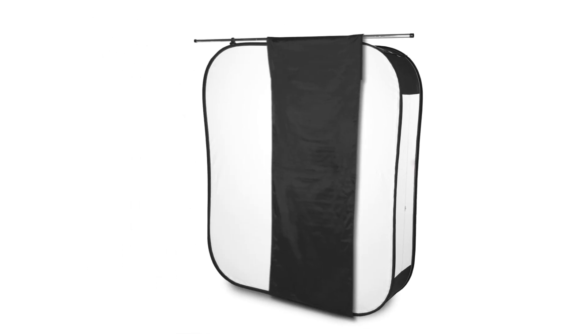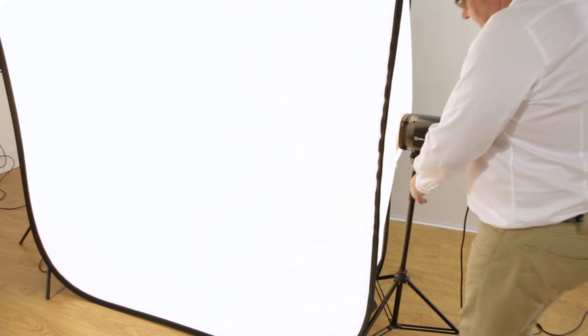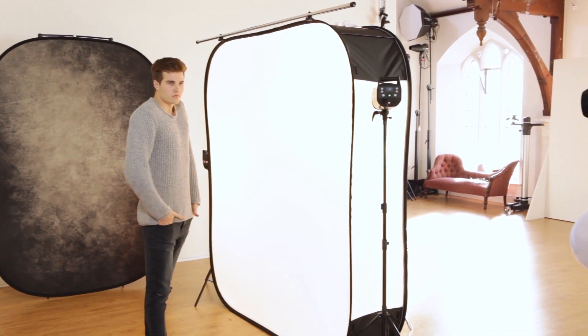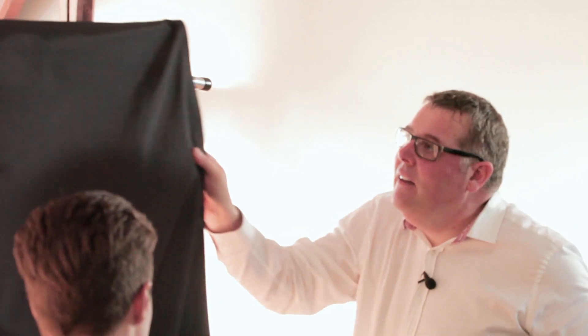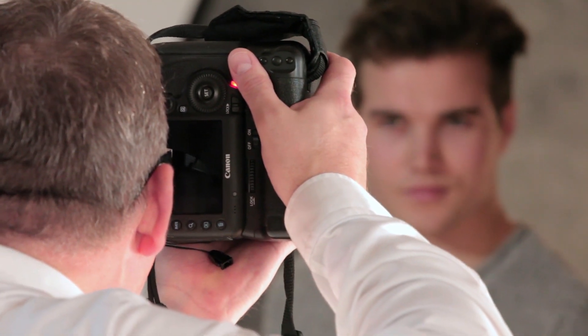This allows us to completely change the look and feel of this massive light source. By design, the highlight was originally created to produce a very light and bright background, and many of you have seen me using it as a very big light source as well. But as soon as you start to use it as the light source instead of as the background, you want to get a little bit more creative with it — and that's what the highlight shaper allows us to do.